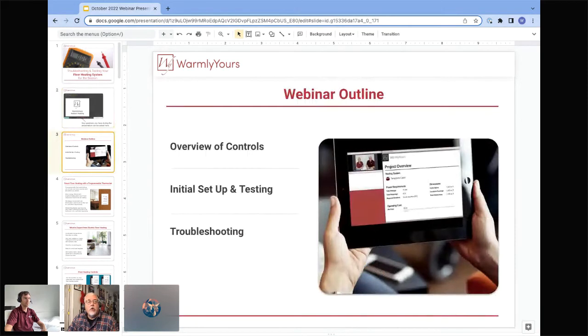Today we're going to take a look at our controls because sometimes the system just isn't controlled correctly — there's nothing wrong with the system per se, but maybe the schedule is messed up, like it comes on in the middle of the night instead of the middle of the day. It's very important to get the thermostat set up correctly, and we'll also go over troubleshooting. Whenever a floor doesn't heat and the control is good, the first thing we'll ask is: what are the ohms of the system? The main takeaway is to be familiar with how to do ohms readings, because that is the primary way to troubleshoot floor heating systems.